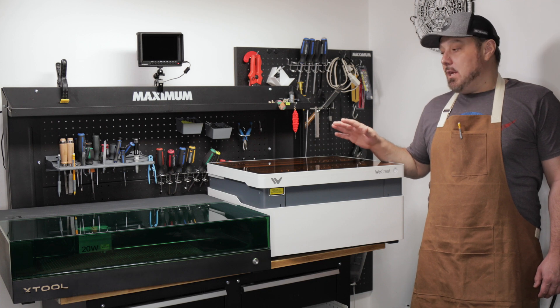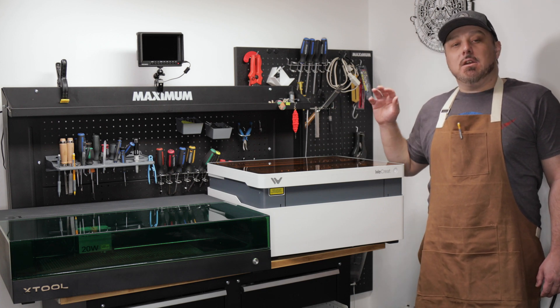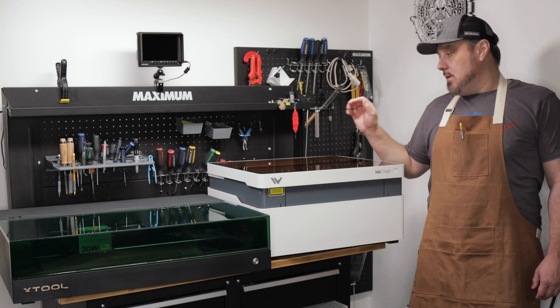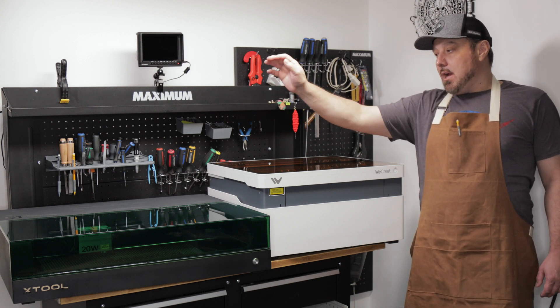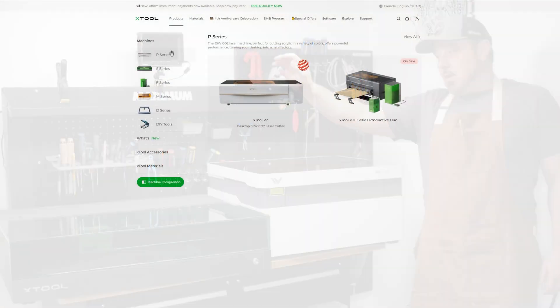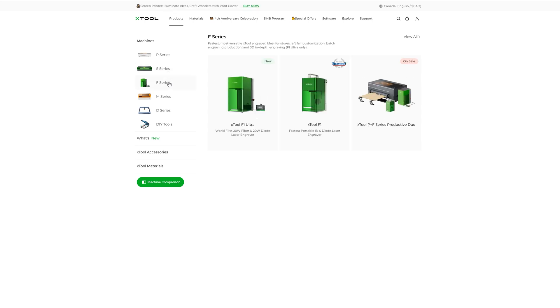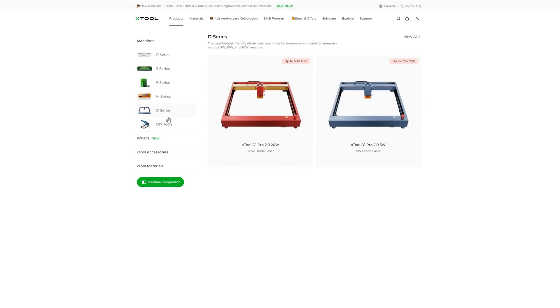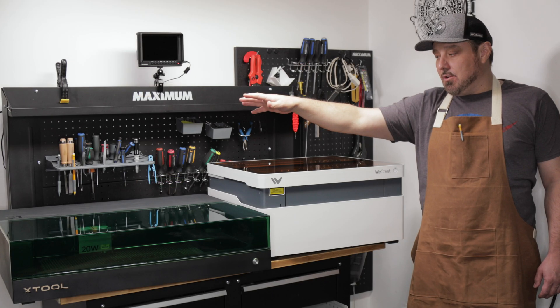Before we get into these machines themselves we should talk a little bit about the companies behind them. Xtool has been around for quite a while — they're kind of like the old pros in the game. They not only make diode lasers but have also branched off into CO2 lasers and fiber lasers, and they make a variety of accessories for all their machines.